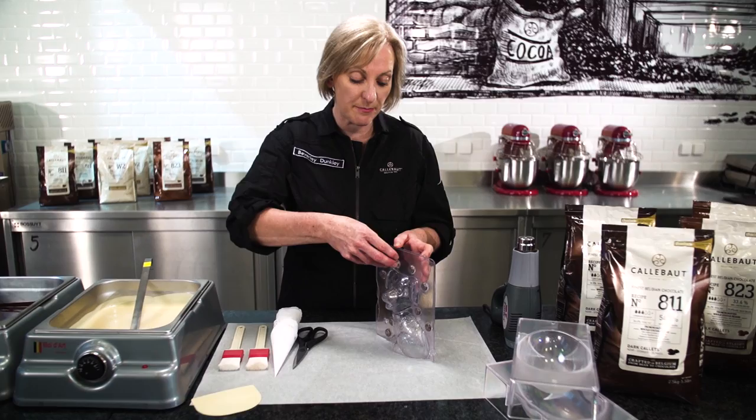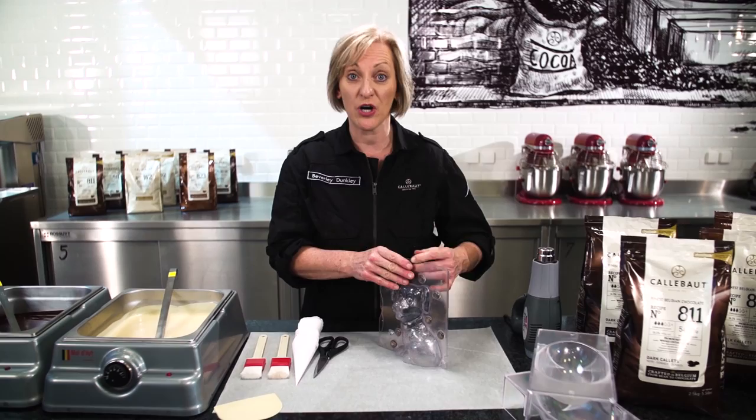Now we're going to have some fun. I'm going to demonstrate two hollow figures for you. I'm going to make this lovely dog — it's made with a magnetic mold, so we're actually going to decorate two halves and then place them all together, so the whole dog will come out as one complete piece.